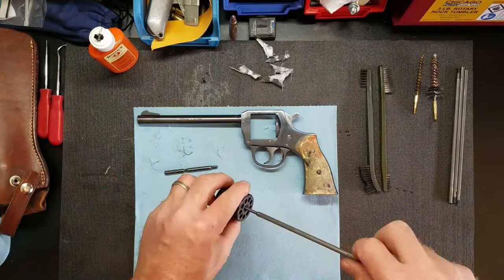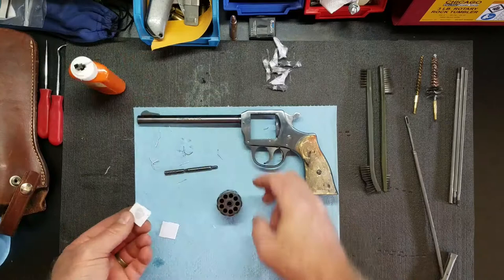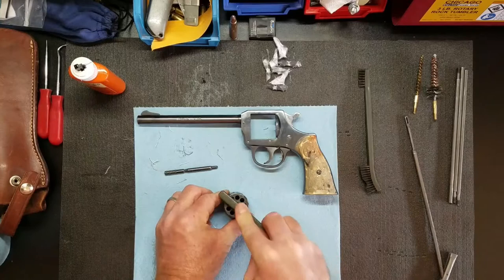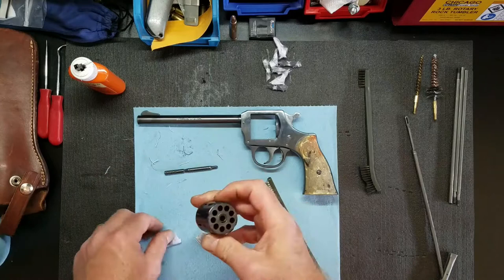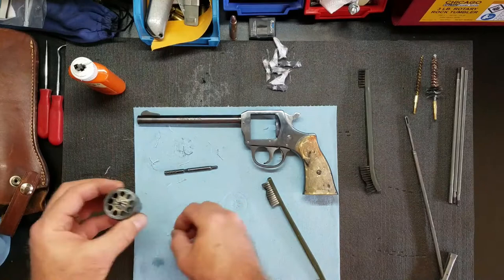I'll take another patch, put some oil on there, put it on here, then take my brush for one more scrub on this side. Then I'll take my dry patch and just wipe it off. I'll flip it over and do the same thing on the other side, then wipe that off.